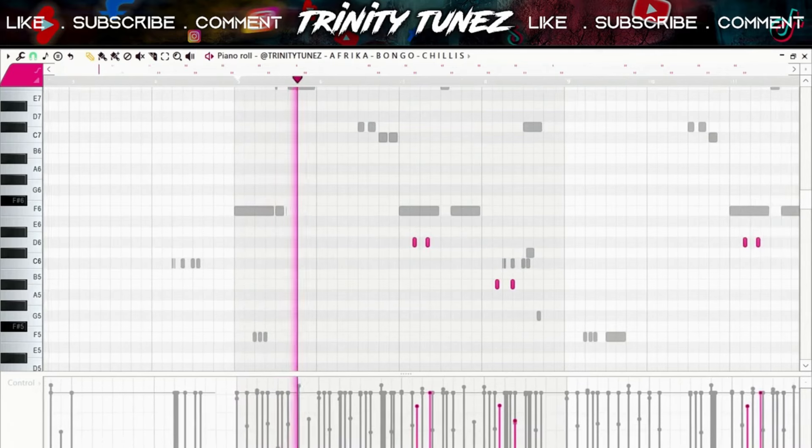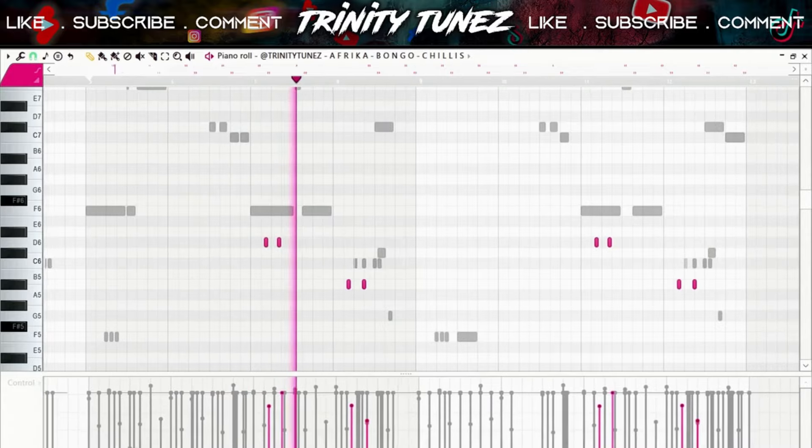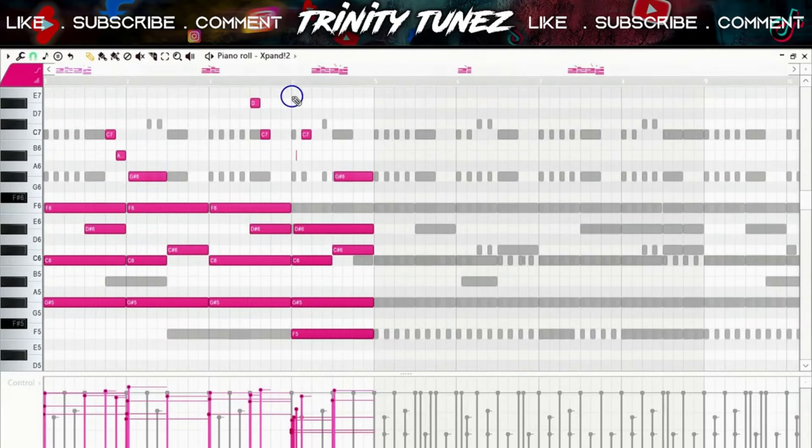Yo, what is up guys. By the end of this video you should be able to make your own African trap beats. Let's get into it — starting off, we start with the melody.